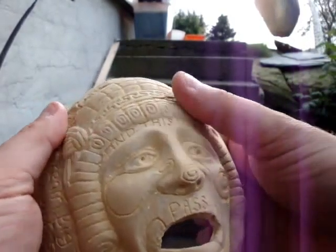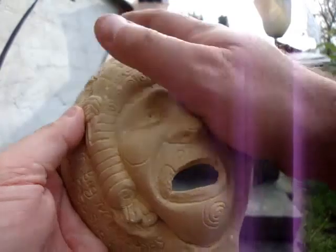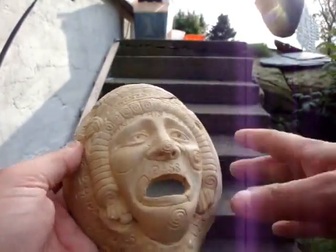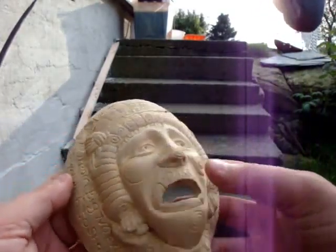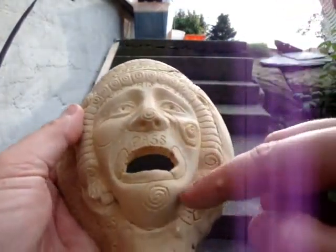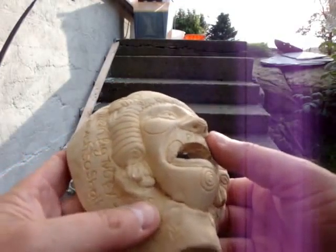So I'm just going to carve some more on this side, and then I'm going to fire it in my Raku kiln and create some really cool effects on it. It's probably going to go as a garden ornament, to go in the ground and be half unearthed — like an artifact, really. I want that sort of effect. To carve all this out, I'm actually using a small handheld battery-operated drill that I picked up at a really cheap thrift store.